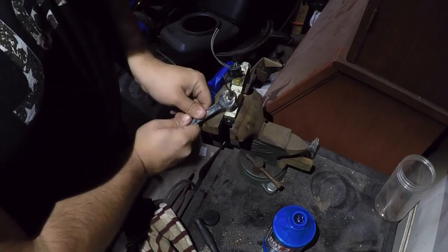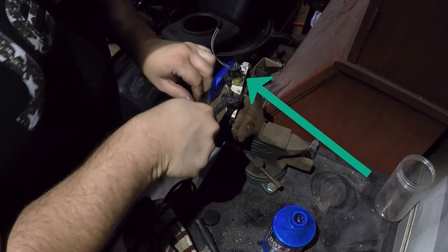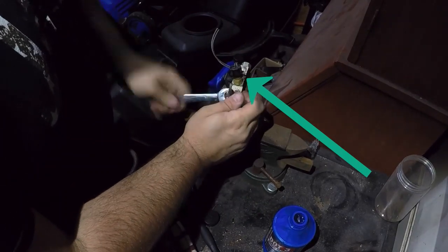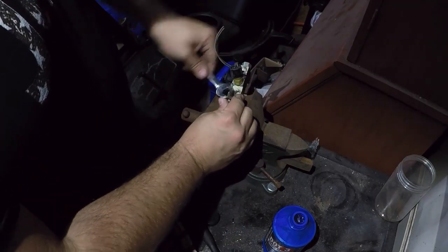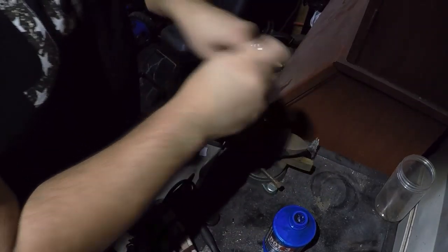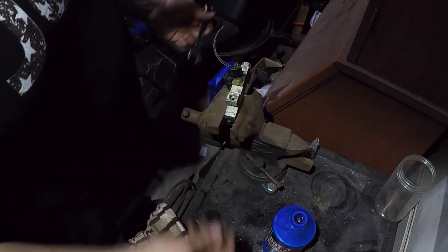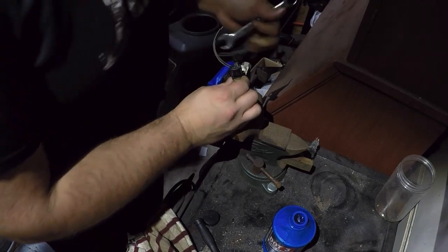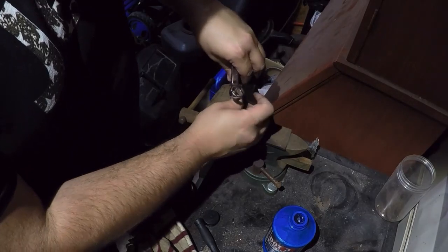I ended up breaking the seal - there's an internal seal on it, or just the O-ring - and I had leaking fluid and air getting in through that. I managed to find an actual stop there. Basically, I capped it off here just for the fact that I didn't want to lose any more brake fluid. So be careful working around that sensor. Unplug it, make sure you're not going to hit it, and take it out gently.